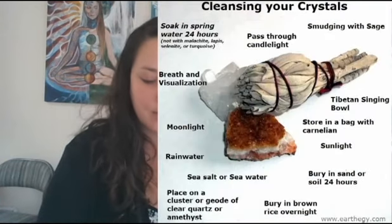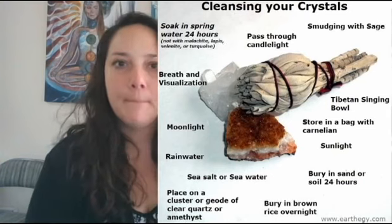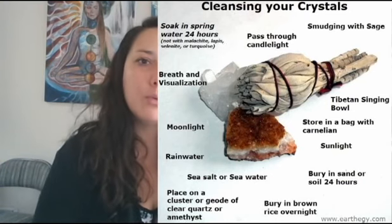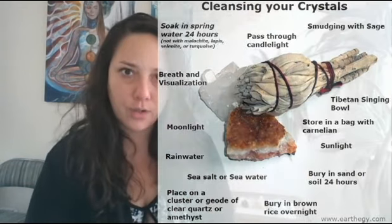I want to do a little video about how I personally like to cleanse and clear my crystals. I've heard a lot of different techniques and different ways, but I personally go by the rules of smoke or other crystals. Those are my two ways to clear stones.